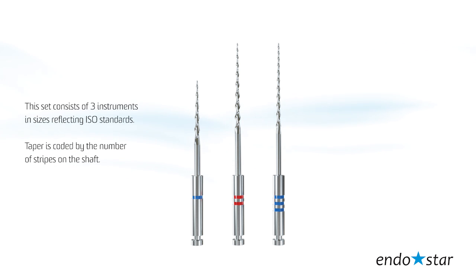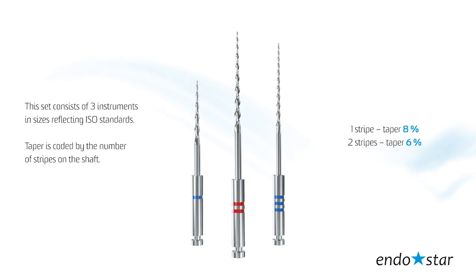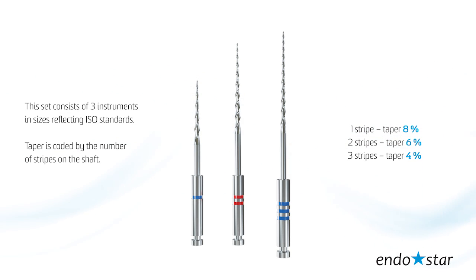Taper is coded by the number of stripes on the shaft. One stripe, taper 8. Two stripes, taper 6. Three stripes, taper 4.